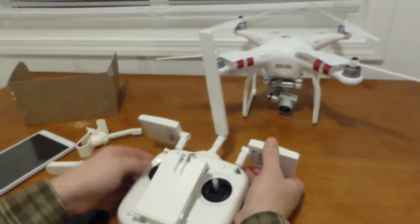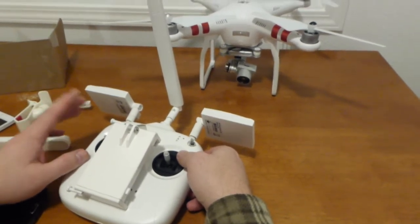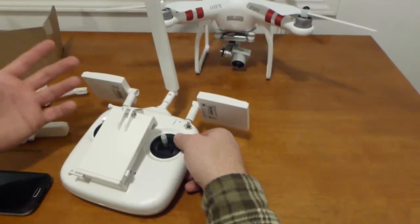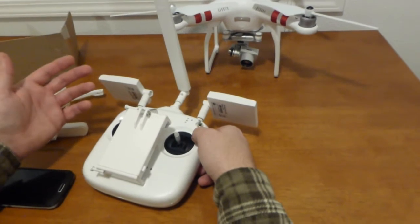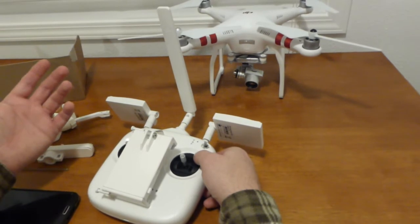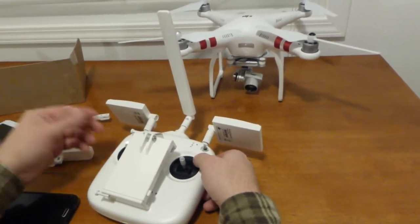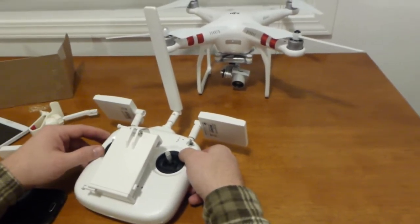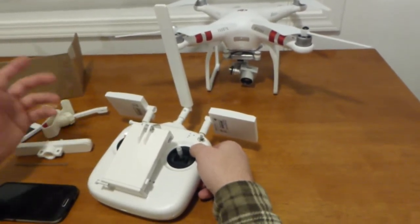The second thing I did was address the range, because the stock range is not as great as advertised. The specs say it can go up to one kilometer, but when I was flying — I didn't try to go for a record — at around 300 meters I lost the signal, it activated the return-to-home, and the drone came back. I was kind of happy to see it return, but I recognized I needed to do something about the range.